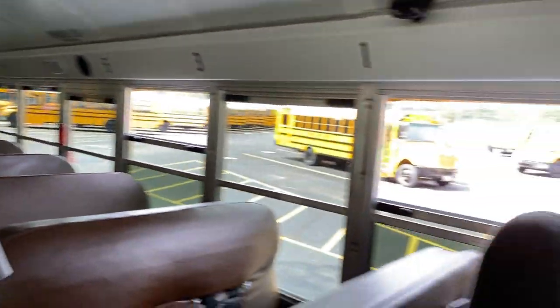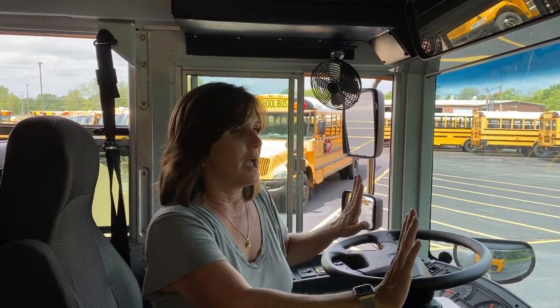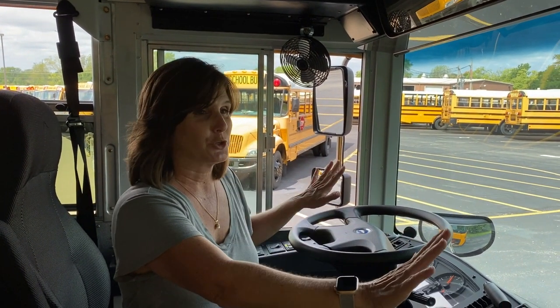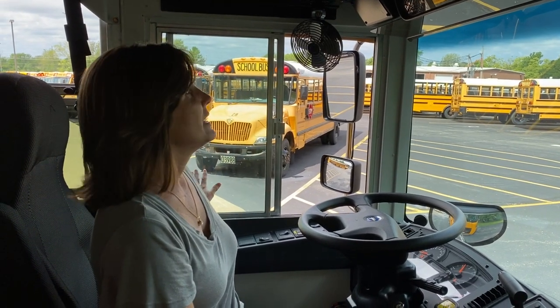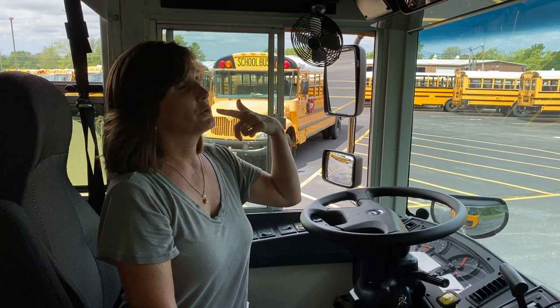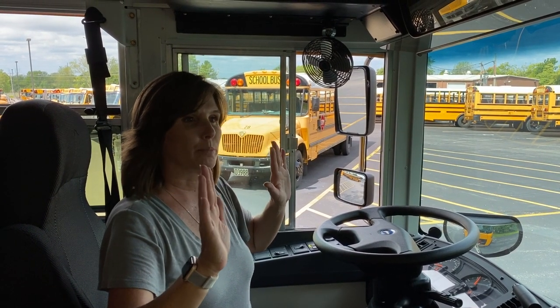When you're done checking the inside of the cabin, we're going to ask your examiner to check all of your outside lights. You want them to check your clearance lights all the way around the bus. Then have them check up front: your amber warning lights, your red loading lights, your headlamps high and low beam, your turn signals and hazards in the front. As you move to the left side, have them check your stop arm and turn signals and hazards. As they go to the back: amber warning lights, loading lights, backup lights, brake lights, tail lights, turn signals and hazards. Coming around to the right side, have them check turn signals and hazards and your door step lights on the inside and outside.